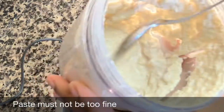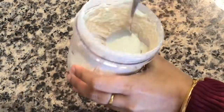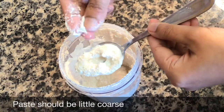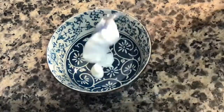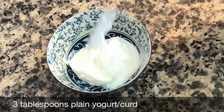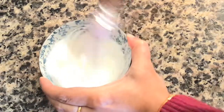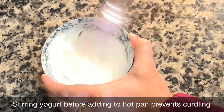Do not blend it to a fine paste but keep it a little bit on the coarse side. The paste should not be too coarse, not too fine, and the consistency should not be too thin either. Now take 3 tablespoons of plain yogurt or curd in a bowl and whisk or stir very well. This prevents the yogurt from curdling when it hits the hot pan, so always stir or whisk the yogurt before adding it.